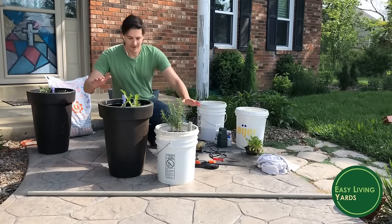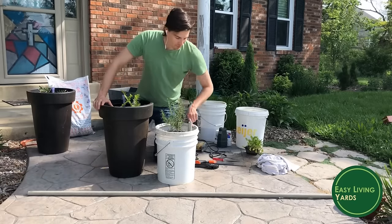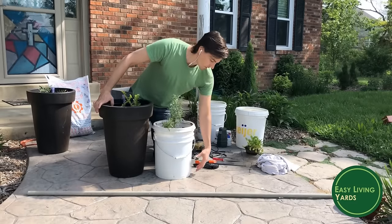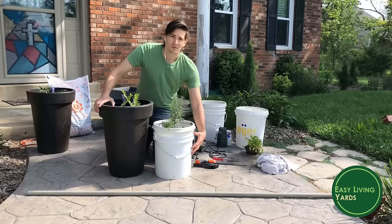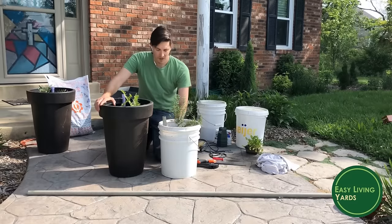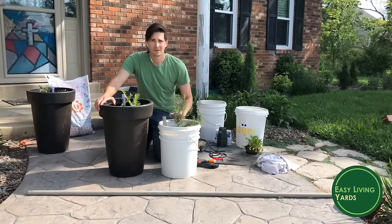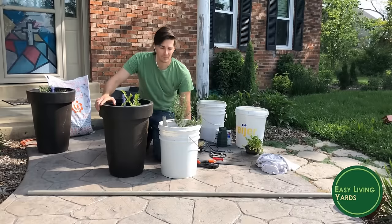As you can see here, I have two self-watering planters I've made. This one is growing some rosemary. Basically, how these work is they have a reservoir of water in the bottom, and at the top you have your potting soil and your plant, and a pipe that goes down to fill the reservoir at the bottom. There are a couple of very important tricks – you can't just have a pot with water in the bottom, as that will kill your plant.